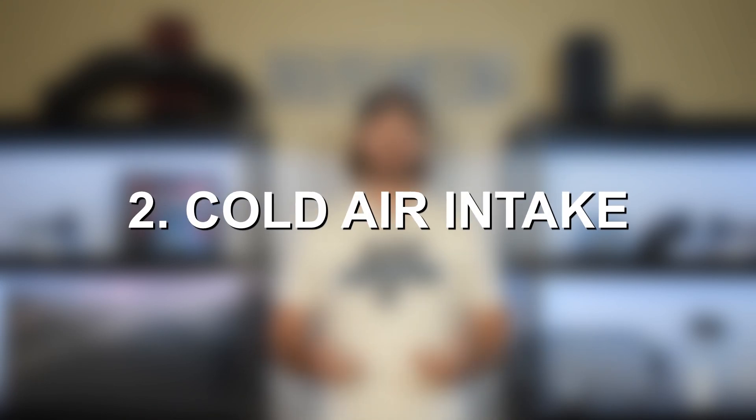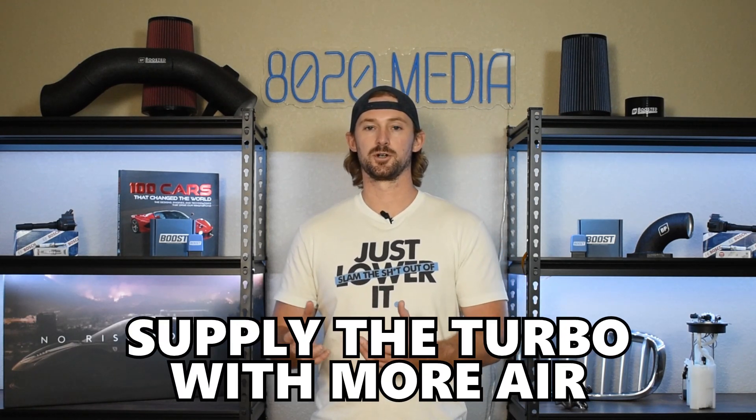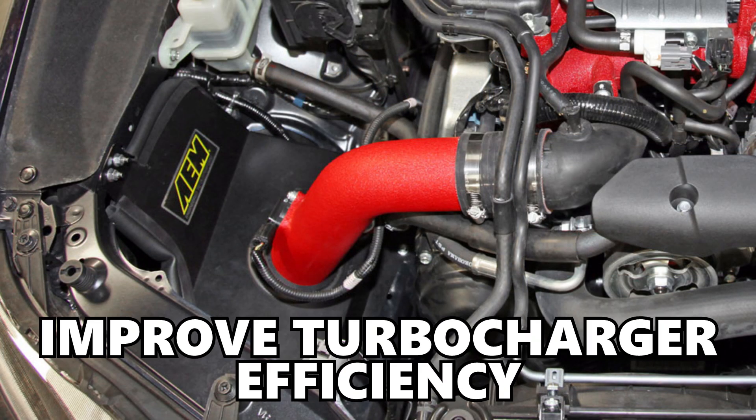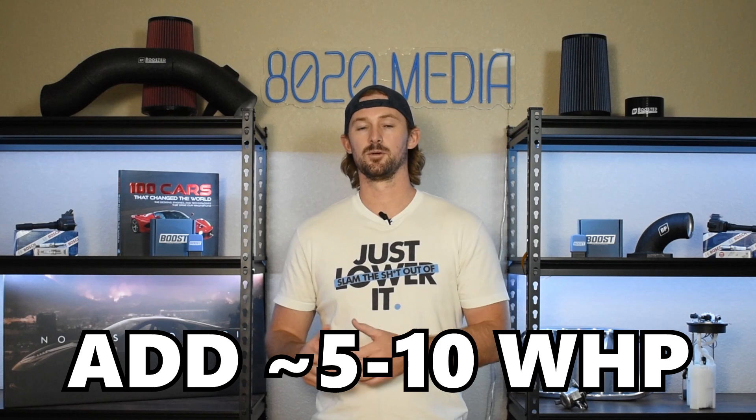Second is going to be an upgraded intake. Upgrading your intake will improve airflow by about 40% over the factory intake, and what that does is help supply the turbocharger with more air. Ultimately it's going to improve the efficiency of the turbocharger, help it spool faster, give you better throttle response, and ultimately lead to power gains somewhere around 5 to 10 wheel horsepower when used in conjunction with proper tuning.